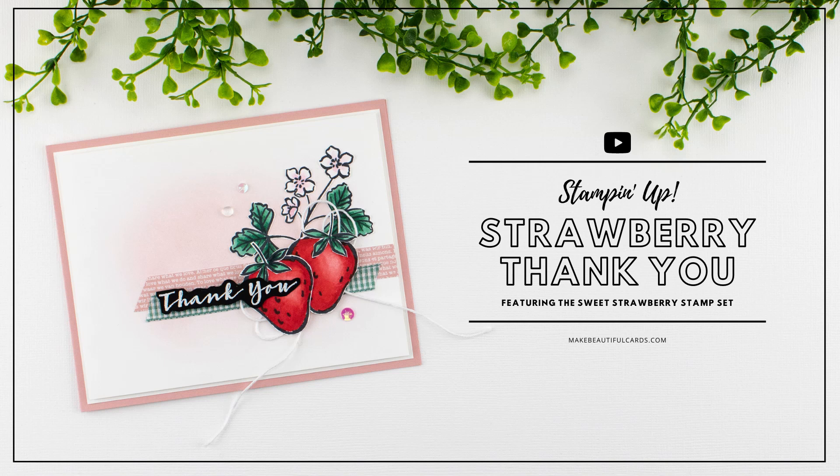Hey there friends, Andrea Walford here from Make Beautiful Cards. In this video I'm going to show you how to create this strawberry thank you card featuring Stampin' Up's Sweet Strawberry Bundle.